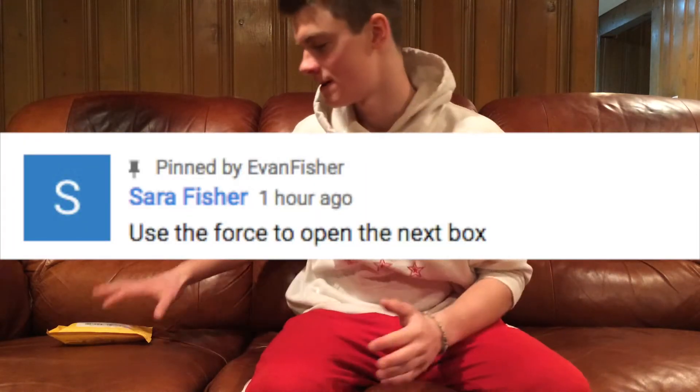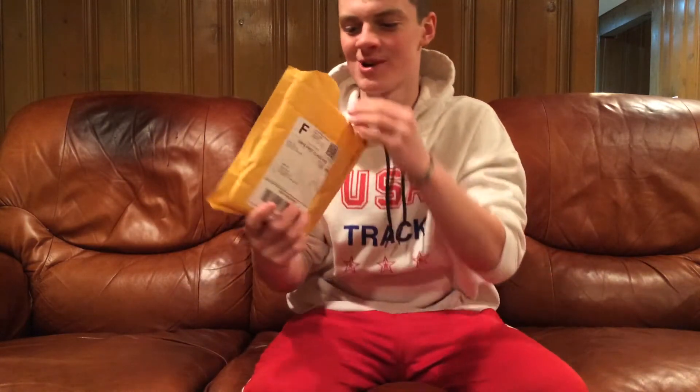So in my previous unboxing video, I got a comment saying, use the force to open up my next box or package. Well, I'm going to use the force to open up this. Dude, I just used the force to open this up.